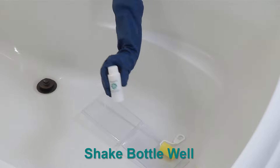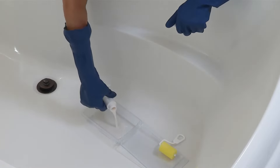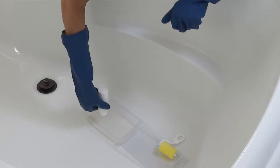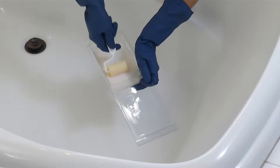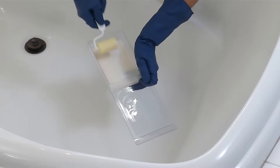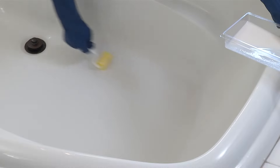Shake the bottle well, as contents will separate during storage. Apply TubGuard by pouring the non-slip coating into the clamshell to use as a paint tray. Saturate the roller with non-slip coating. Use the roller to gently roll the product out, making sure to cover all areas evenly without leaving roller marks.